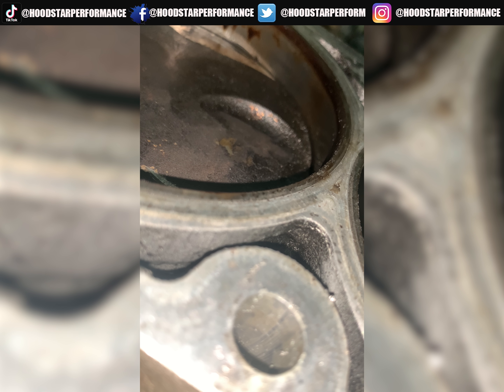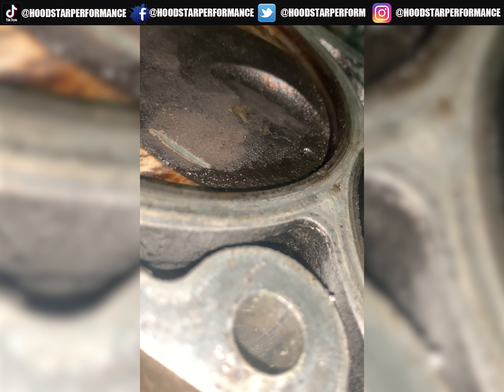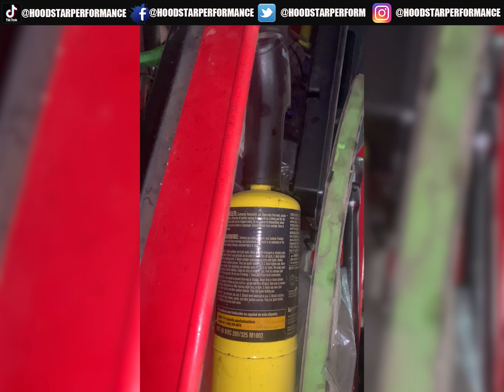I'm gonna go ahead and move it back up again. There's a lot of play. Sorry guys, I got kind of excited — I'm discovering more while making this video. I'm gonna grab a breaker bar so I can move it properly. Let me find a breaker bar real quick — there it is.